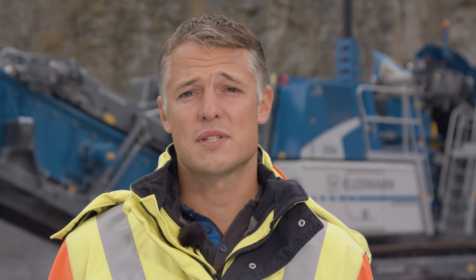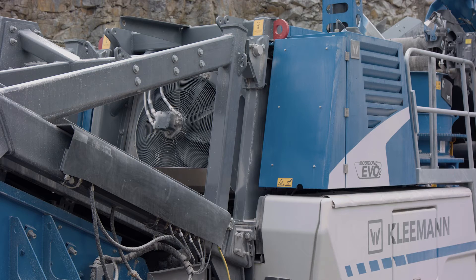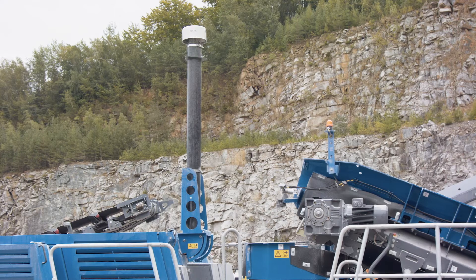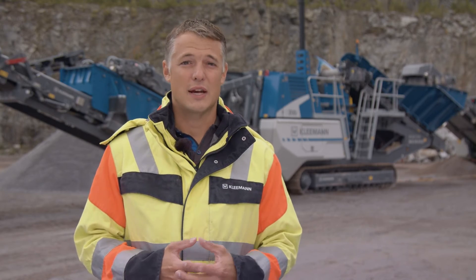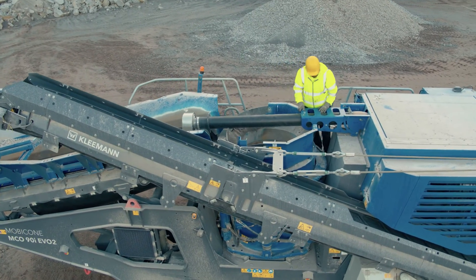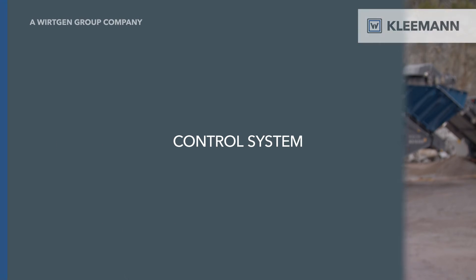Like the MC110 EVO2, the MC090 EVO2 has an optimized drive concept. A modern diesel generator with power transfer box and controlled fan drive ensures less consumption and more efficiency, as well as unique accessibility. The optional elevation of the air intake reduces service and cleaning effort, lowers operating costs, and increases machine availability. Everything can be folded in a few hand movements for transportation and quickly put back into operation at the next construction site. We were also able to reduce noise emission significantly — a big, audible improvement, especially for our operators.